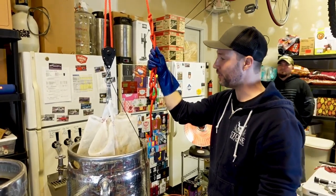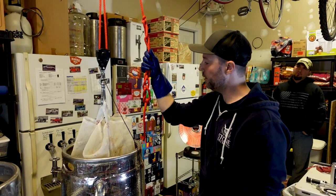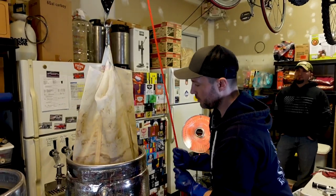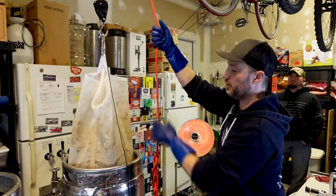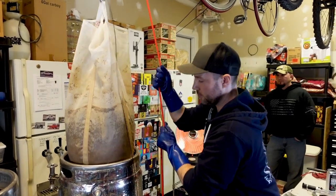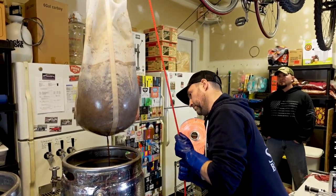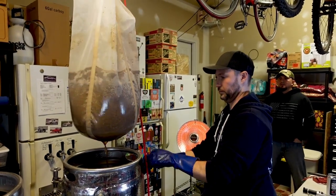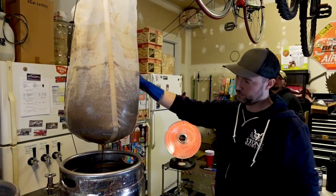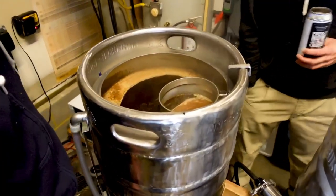We've finished our mash and run off into the boil kettle. Now we've got a bag full of grains that we can start to raise out of the pot and let the remaining wort slowly drip out. That's the good thing about having these custom bags — regular bags will spill over the side. We've pretty much just started to boil, and this is the part where you've got to watch so it doesn't boil over.